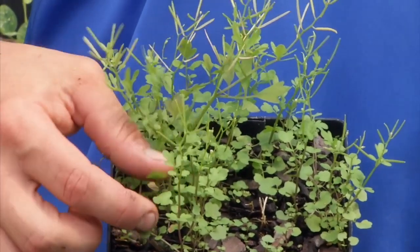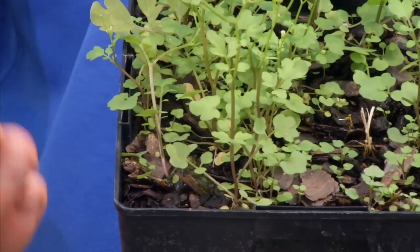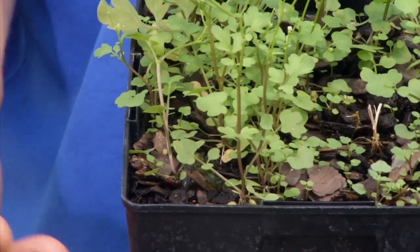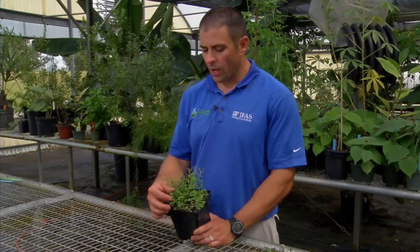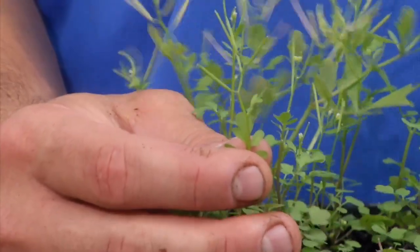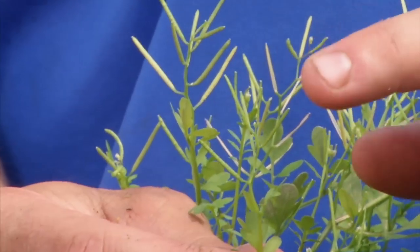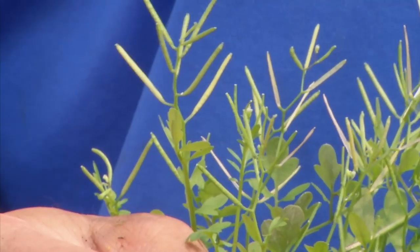If you look closely at the base of the plant, you have a lot of leaves coming out in a bunch of different directions, and that's one way to identify it. In addition to the leaves, another key identification characteristic are the seed heads. Bittercress has seed heads that look kind of like small cigars coming out in different directions.